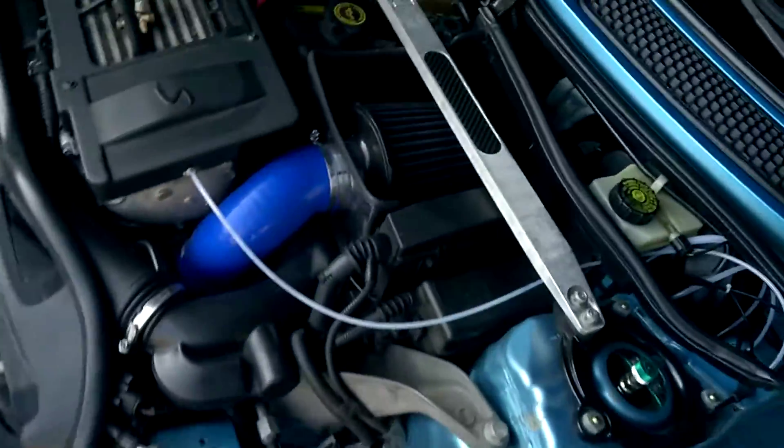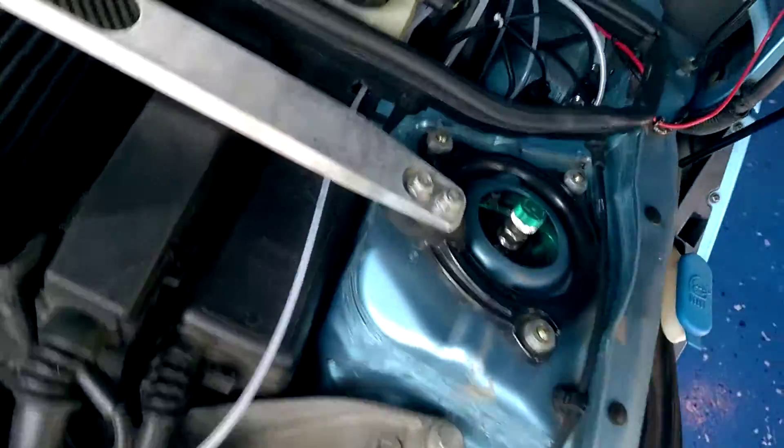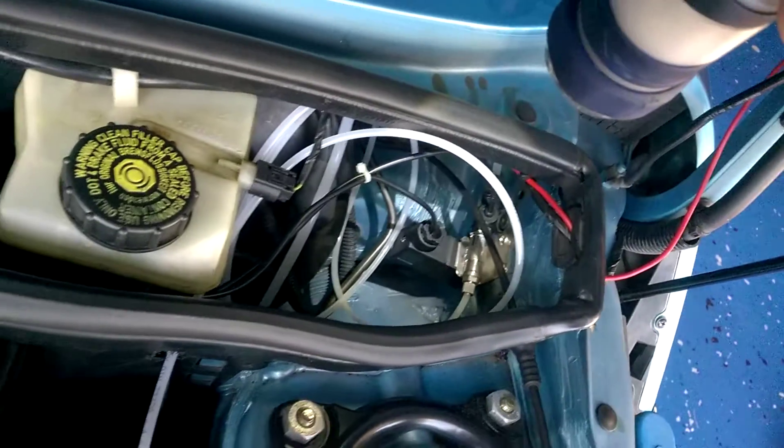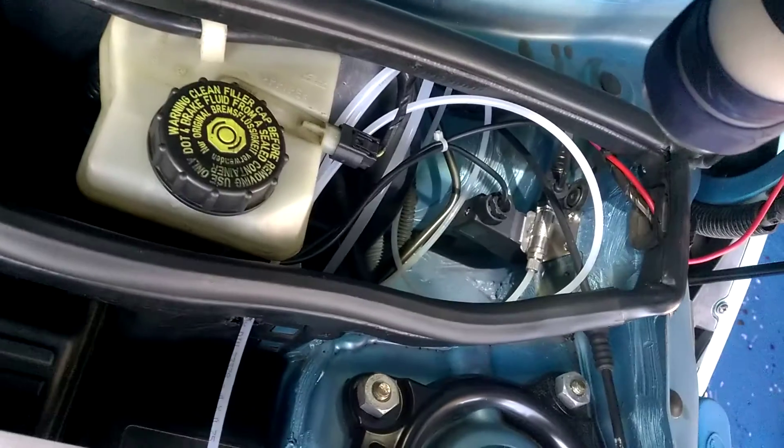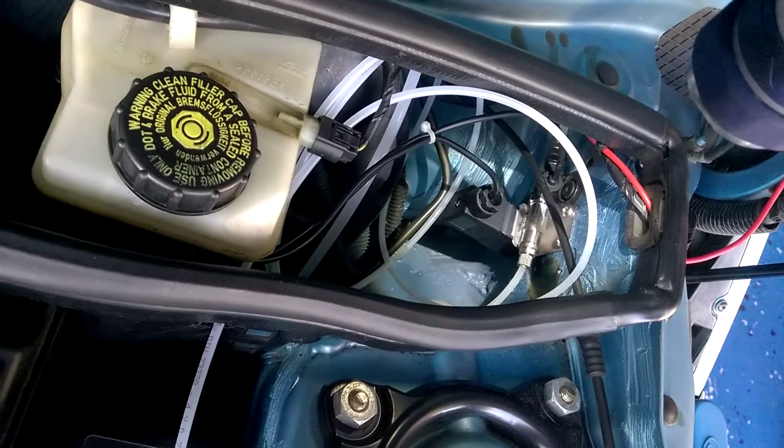The actual tubing for the water methanol injection goes out underneath the car, runs up the length of the car, and comes up to the front area — up here in the driver's side cowl. The fast-acting valve is on the side there with all the attachments. The instructions from Jeff are pretty good — follow them, really no issues.